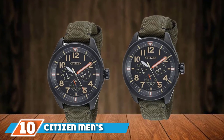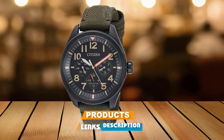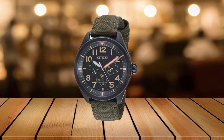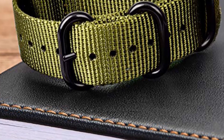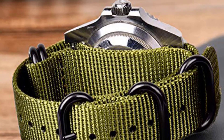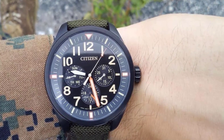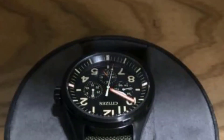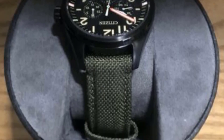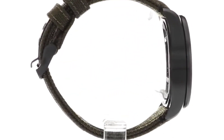The number ten position is dominated by the Citizen Men's Military Field Watch. This stylish timepiece features Citizen's trademark EcoDrive technology that efficiently converts any light into energy. It is one of the top field watches under $500 due to its incredibly durable construction and water-resistant attributes, suitable for swimming and snorkeling. Designed with a Japanese quartz movement mechanism, the watch also features large numbers on the dial and distinct hands, making it very easy to read the time.